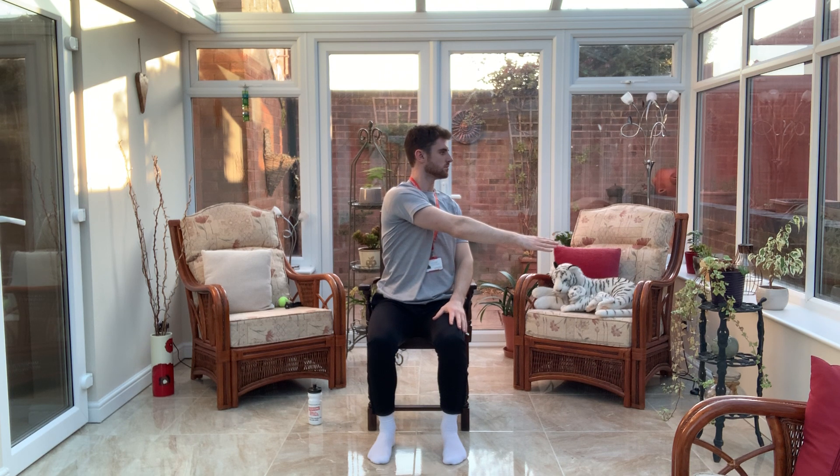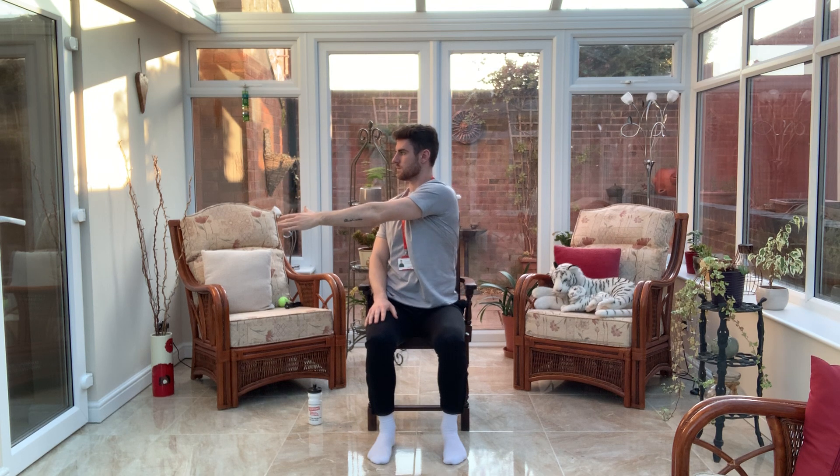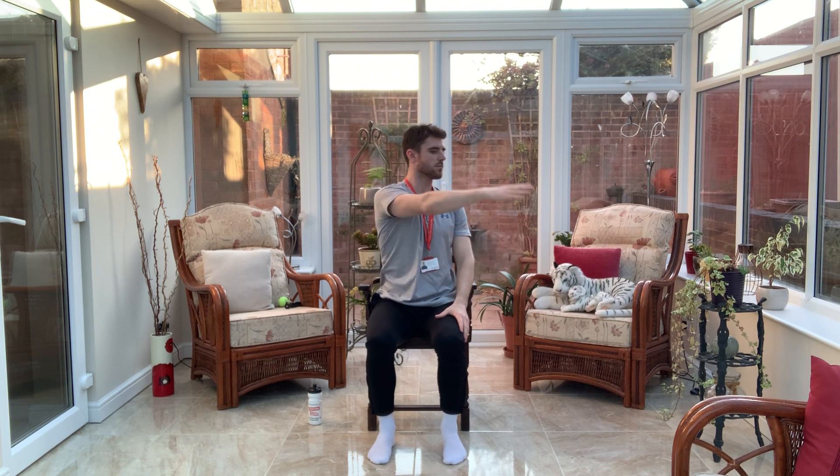This time the arms are going to come up and I'm just going to reach over and across. We're just going to change, and we're just going to change arms. Let the head gently follow the arm, stretch across, and back we come.